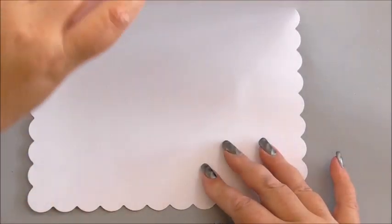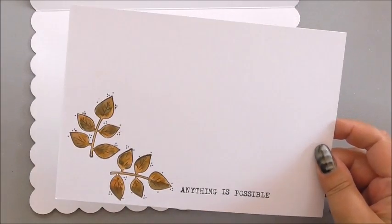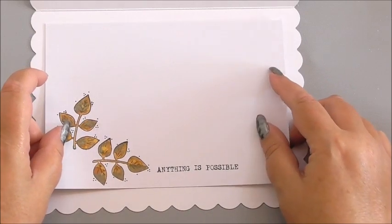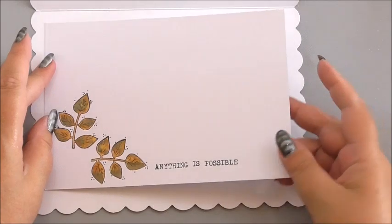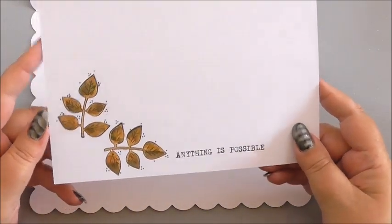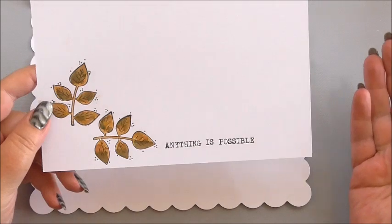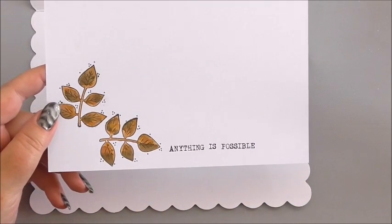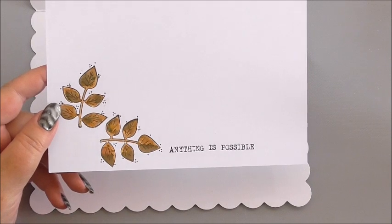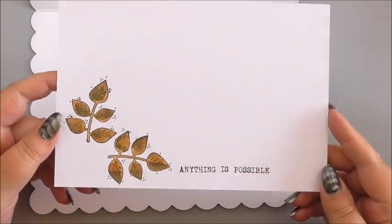It just looks professional when it stands on the mantelpiece — you want it to stand proud and stand straight. For the inside of this card, I've taken a section of white card stock cut to fit the inside of the card. I've taken the leaves from the Floral Divine stamp set and stamped two leaves, then used the journaling words to write 'anything is possible' because this is an inspirational card. It could be a card for after graduation, for somebody leaving a job, or somebody who just needs a little bit of encouragement in life.